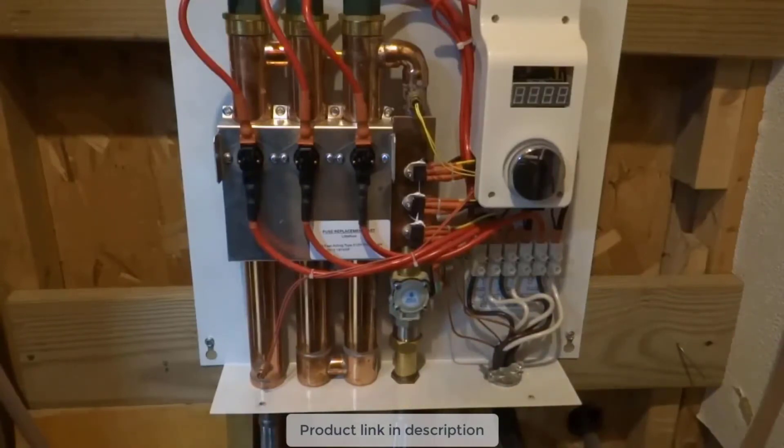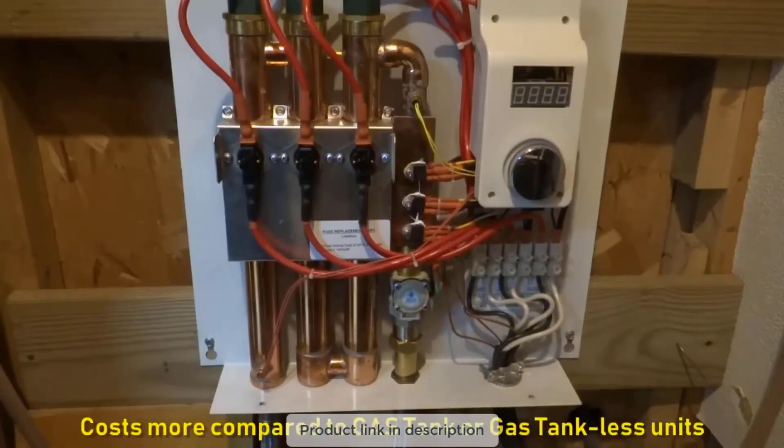If you have a gas water heater, I would not recommend switching to electric — it'll cost you more. In most places in the country, electricity costs more, and even with a really efficient unit like this, electricity is going to cost you more than a tank unit running on gas.